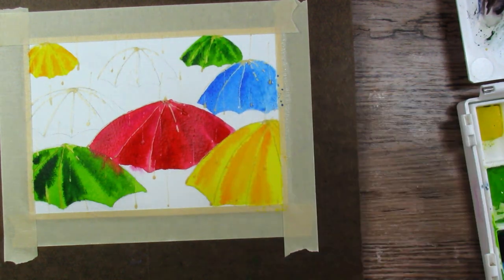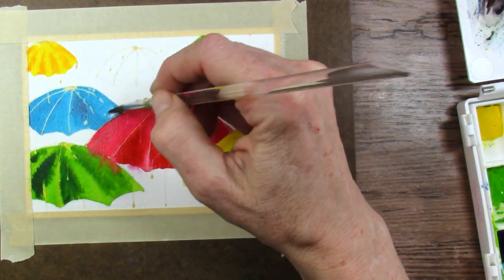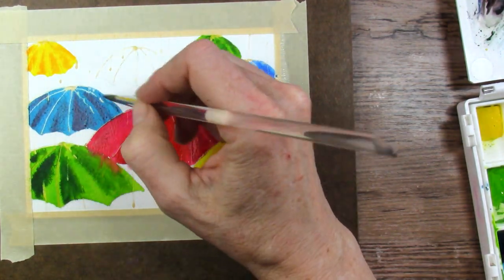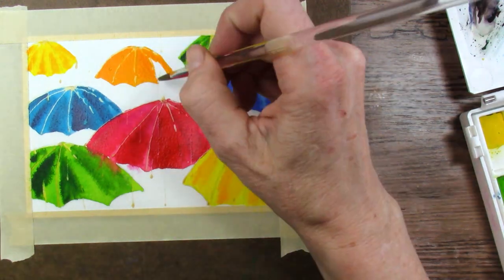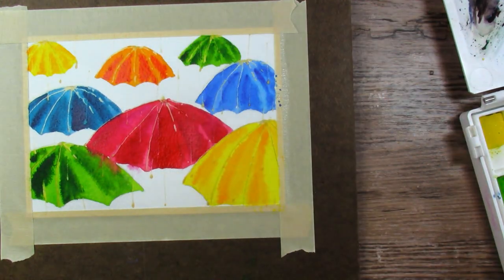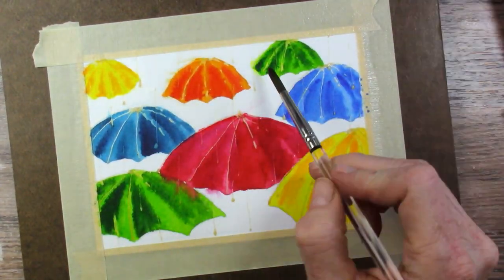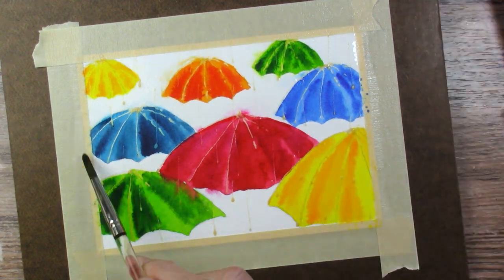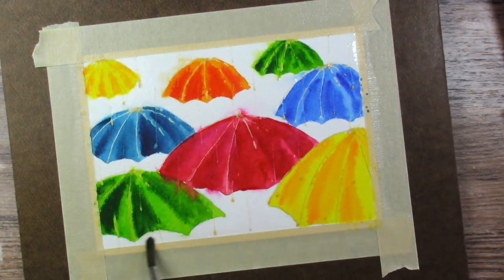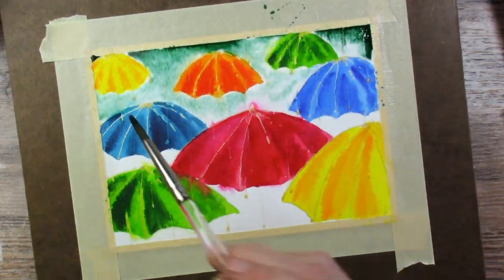And then once I get the umbrellas all painted in, I do have to let those dry before I do the background color. And sometimes there's a big part of me that wants to try this even again and let the umbrella colors bleed more into the background, kind of like that red one did already — I think that would be really cool. So that may be something I'll try in the future. So you can see that I'm wetting the entire background, and this is the part that actually takes the longest — getting the water into all those little intricate sections. And sometimes you have to go back and re-wet other sections, but I didn't have to too badly on this paper.